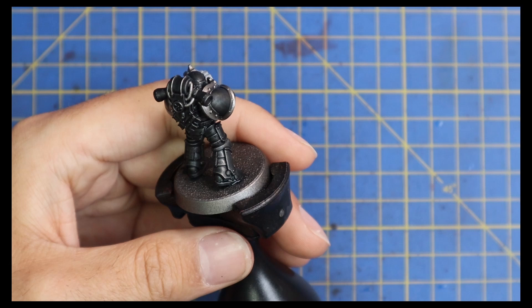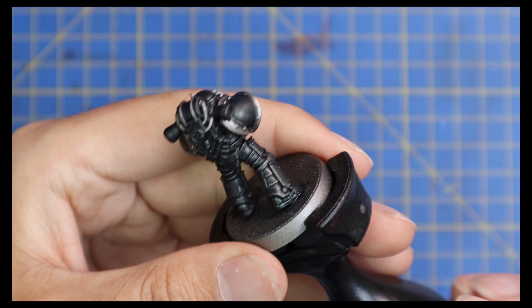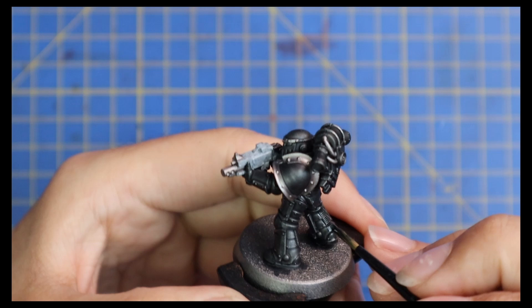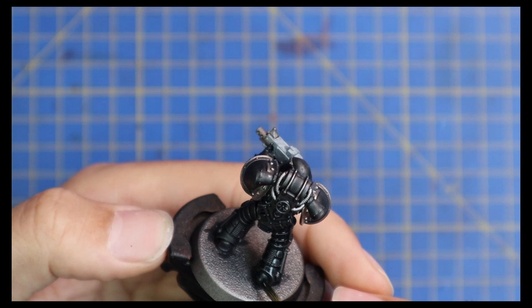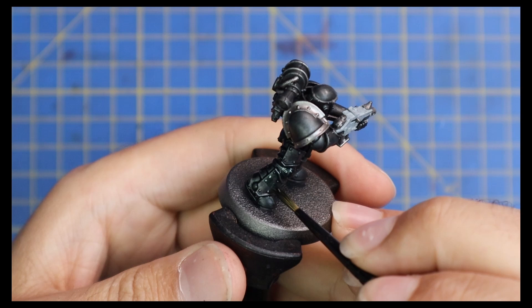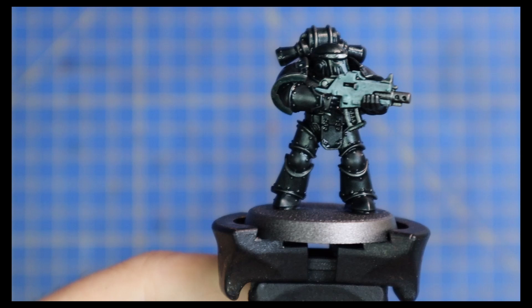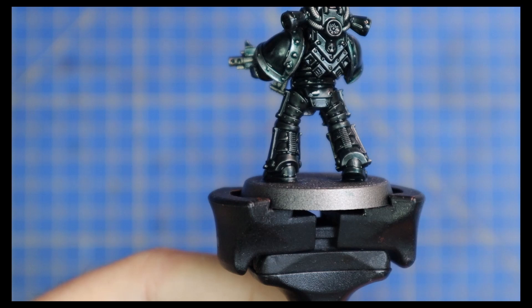Next is the bit that I think people might scream at - I'm going for a Coelia Greenshade all over the entire miniature. It's a turquoise green shade, and people are going to be wondering what the hell is going on. But I always felt the Iron Hands had that tint of light or dark green in the metallics themselves. I want you to be able to put a Raven Guard, an Iron Hand, and a Dark Angel next to each other and have them look completely different, and I feel this definitely has the Iron Hands feel.